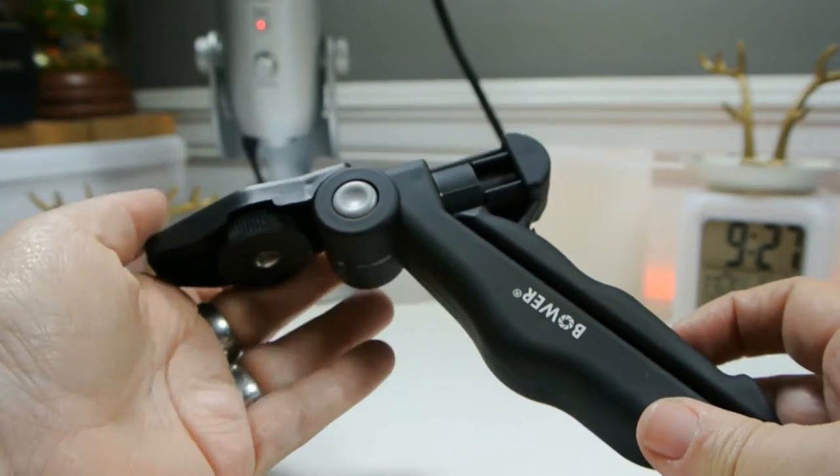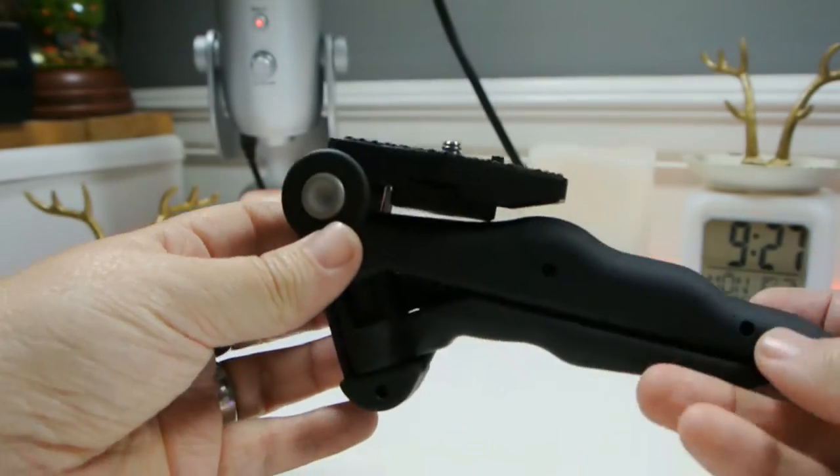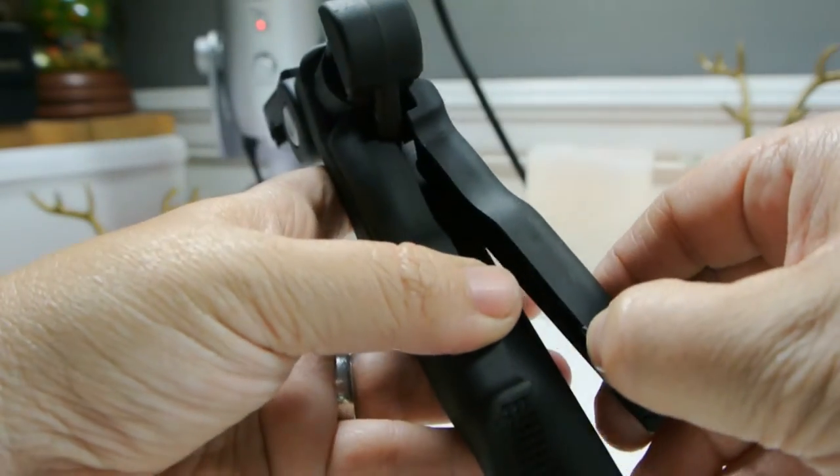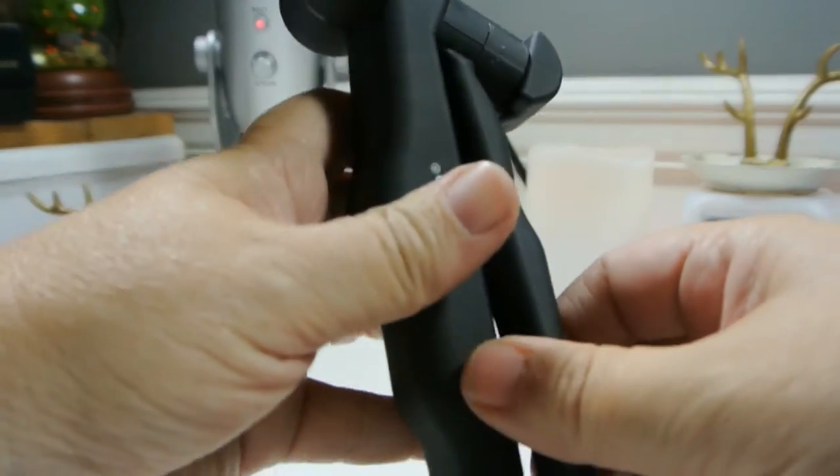It has a universal tripod swivel that can move in several different positions when you press a button. By placing the tripod on a firm surface, you can direct your camera at any angle by using this feature.